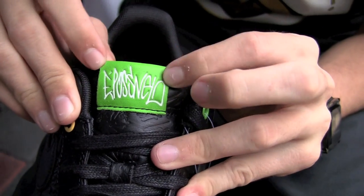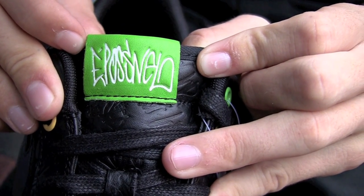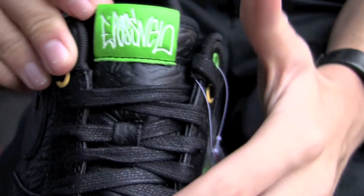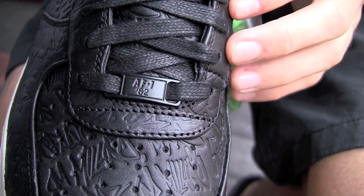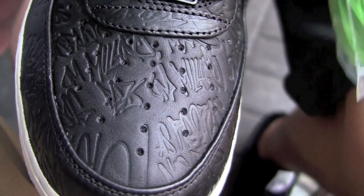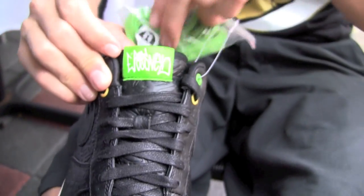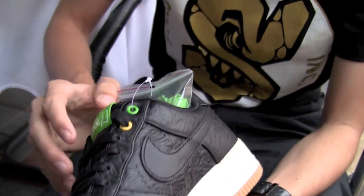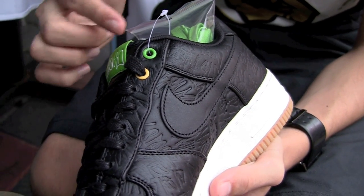On the tip of the tongue, in green and white, it reads 'ePosseville — it is possible.' Black laces, black du bray there, and it also comes with green laces to match everything, if you want to pop it up a little more. We have two different colored eyelets on the top — green and yellow.